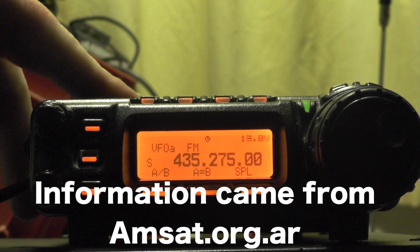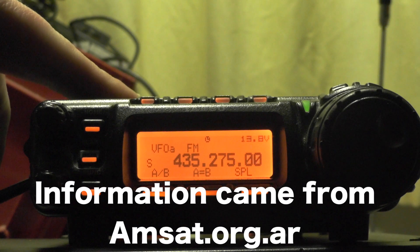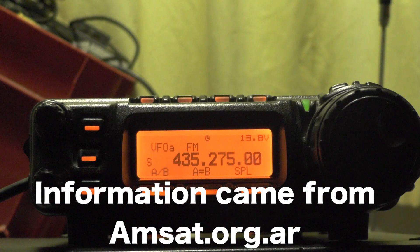Now this radio isn't full duplex — i.e. you can't receive two frequencies at once — so you have to use VFOA and VFOB with a split. I'm sure this will work on other radios as well.